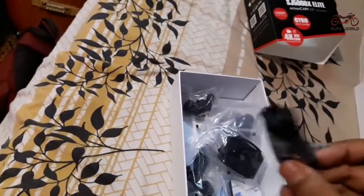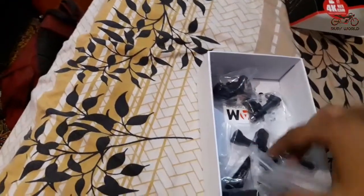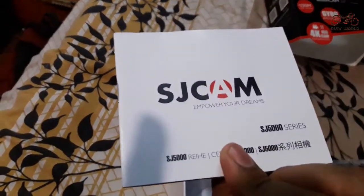One USB cable. And here are the cam stickers.